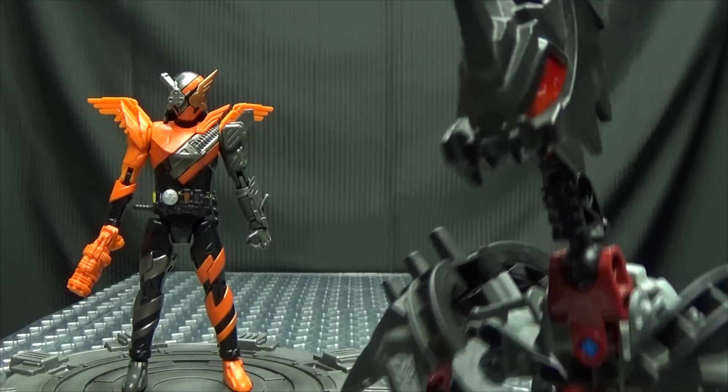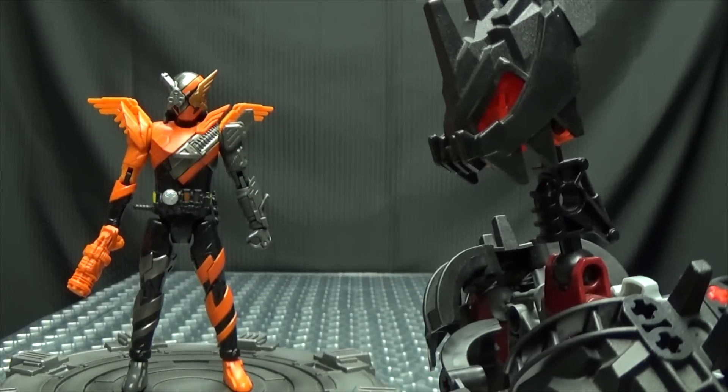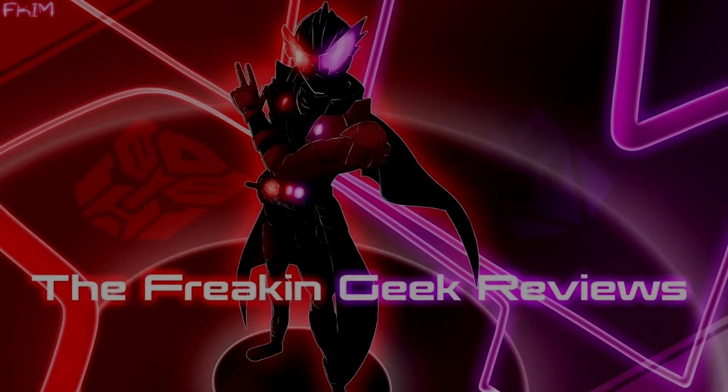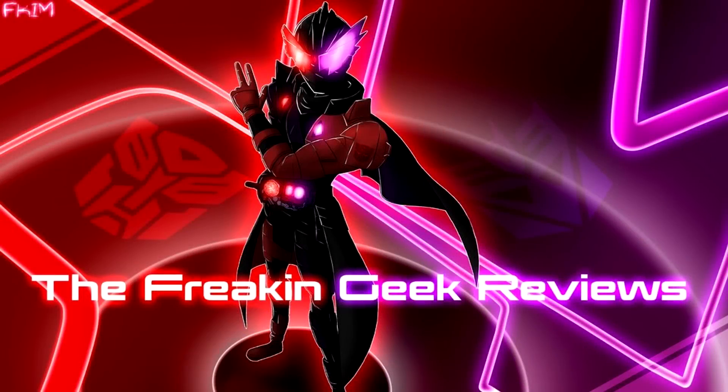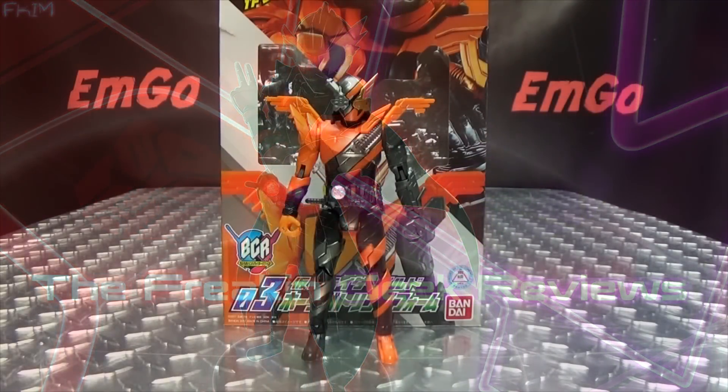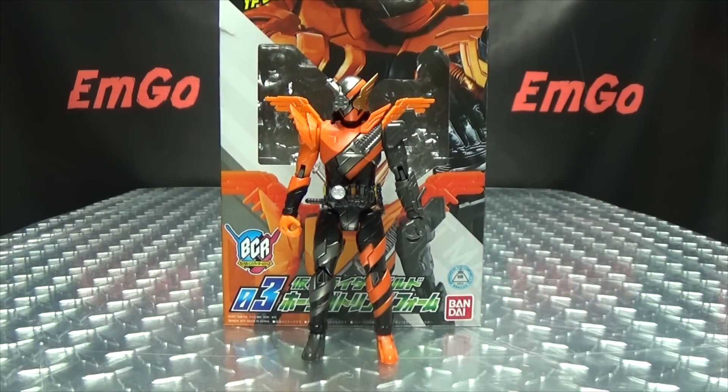He's a hawk gunman, huh? Those are some deadly droppings. Hey, what's up my peoples? Emgo here, the freaking geek himself, and today we will be reviewing the Kamen Rider Build Bottle Change Rider series, Hawk Gatling.